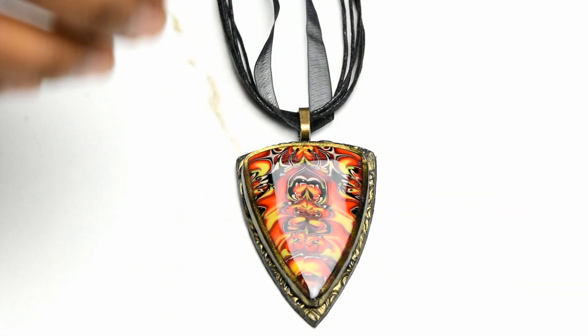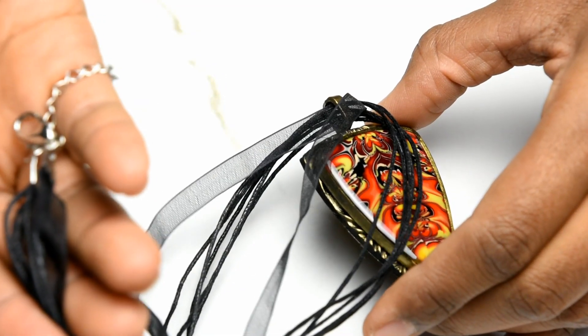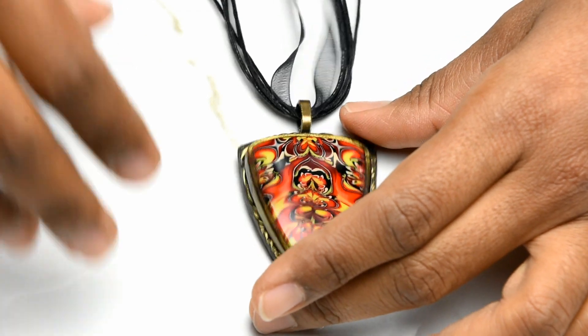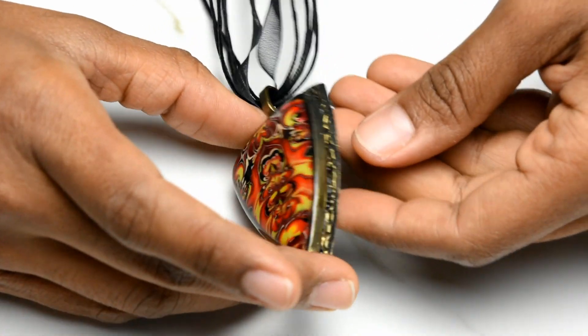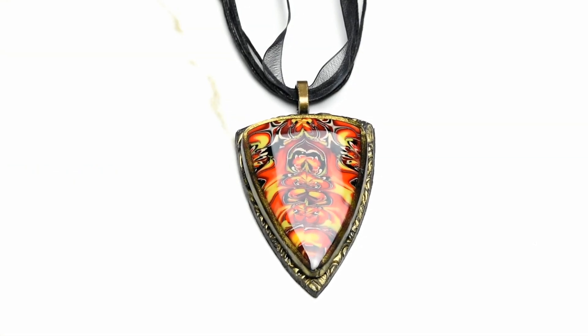For the cord there are a lot of options out there. I'm just using what I have on hand, and it matches because it's black. I hope you liked this tutorial. If you have any questions, write them in the comments below. Please subscribe to my channel — it really helps me make more videos. I appreciate everybody who's been watching, and I'll see you in the next tutorial. Thanks for watching!